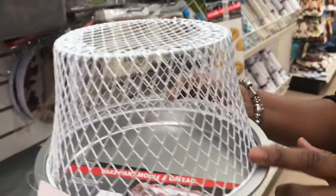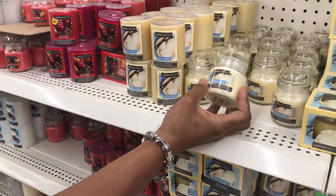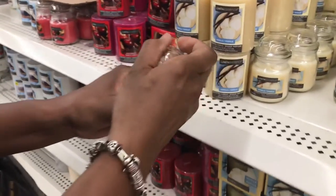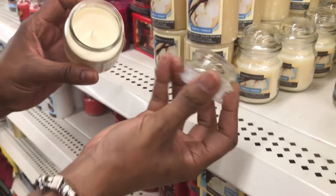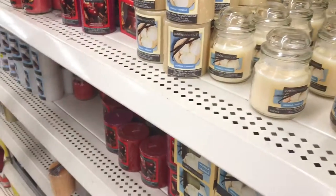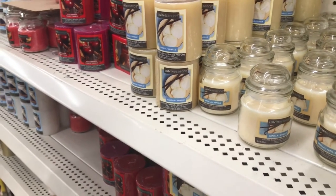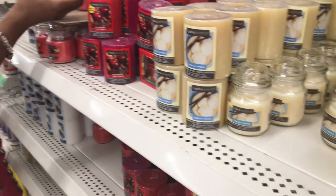I also picked up three cake pans to use as the base of my cloche. I searched around the store to find something for a handle — I was looking for a ball or a wooden knob but couldn't find that. I did find these candle holder tops, and those seemed like they would work pretty well because I liked the shape and the fact that they were glass, so I picked up three.